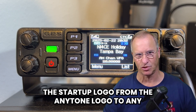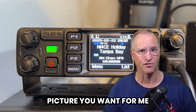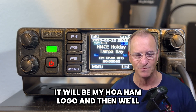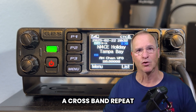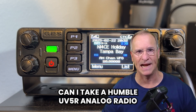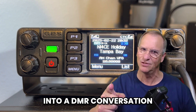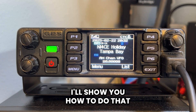I'll demonstrate how to change the startup logo from the AnyTone logo to any picture you want — for me, it will be my HOA ham logo. Then we'll talk about some other things, like cross-band repeat: can I take a Baofeng UV-5R analog radio, use the 578 as a cross-band repeater, and get into a DMR conversation? I'll show you how to do that.